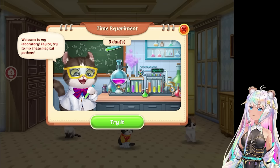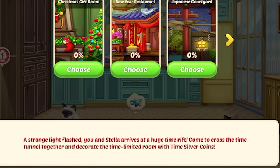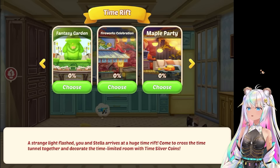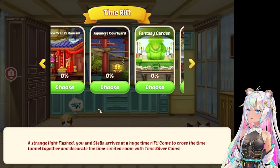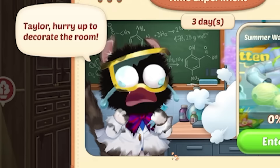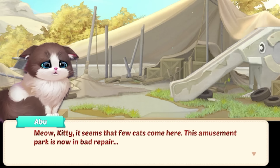Wait, what is this? Time experiment - there's a new cat. Welcome to my laboratory. Taylor, try to mix these magical potions. Let's try it. A strange light flashed. You and Stella arrive at a huge time rift. Come cross the time tunnel together and decorate the time-limited room with time silver coins. There are so many rooms: Christmas gift room, New Year's restaurant, Japanese courtyard, Fantasy garden, Firework celebration, Maple party, Shrieking castle, Spring festival, Sunny spring outing, Summer water park, Panda estate, Space station, Christmas bazaar, Origami valley. These are so cute! I really like the Japanese courtyard, but we're heading into summer so the summer water park sounds like a lot of fun too. You can only choose one room to join the event and can't change it. Should we do the summer water park? We're going for it. Happy summer, Taylor - hurry up to decorate the room. It's a mess - it doesn't even look like a water park.